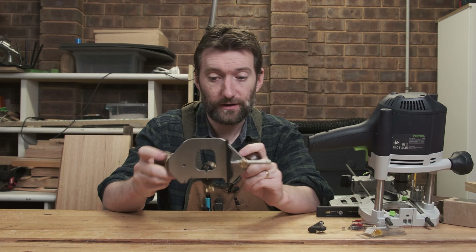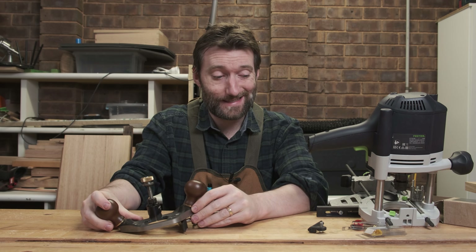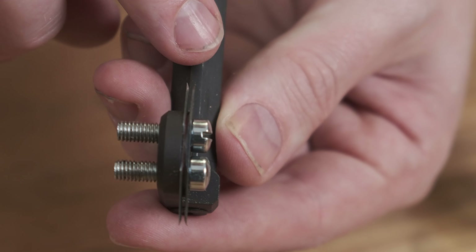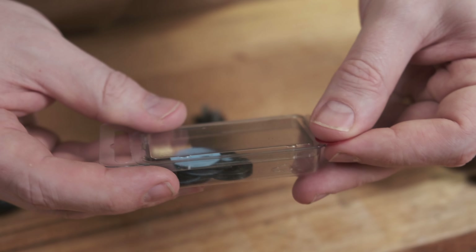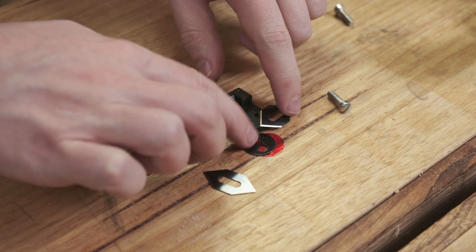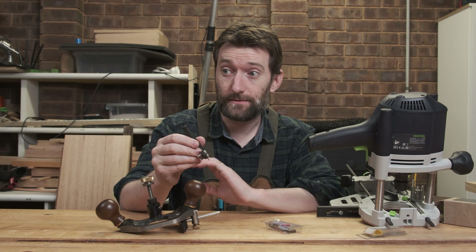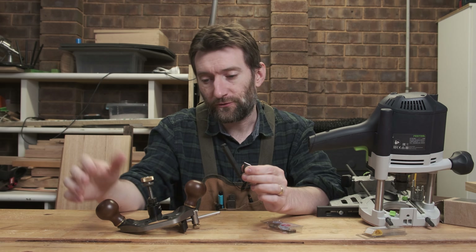To cut the groove for the stringing I'll be using a variety of tools, starting with the Veritas router plane. I'd ideally use the router plane for all of it but I don't have the right size. First is the stringing cutter — or inlay cutter head, its proper name. It acts like a router plane blade except it's two knives stacked together with some shims in between, sort of like a dado stack for a table saw. You put shims in to get the outside cutters to the width you want. In this case it's scoring the wood, severing the fibres particularly on the cross-grain cuts, so that when you remove the material it's not going to tear out.